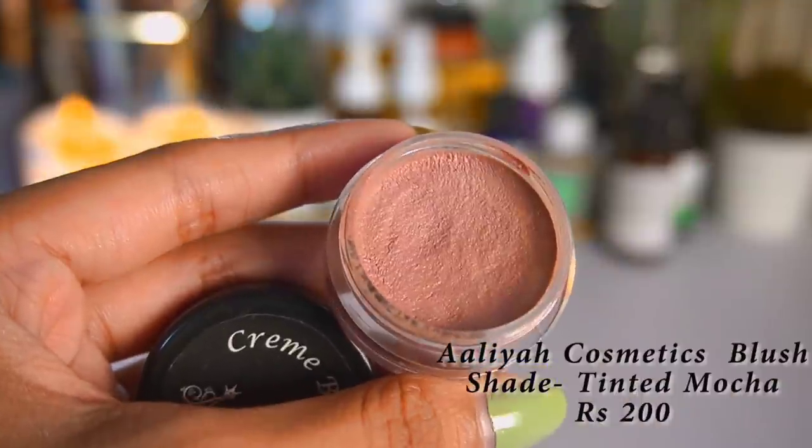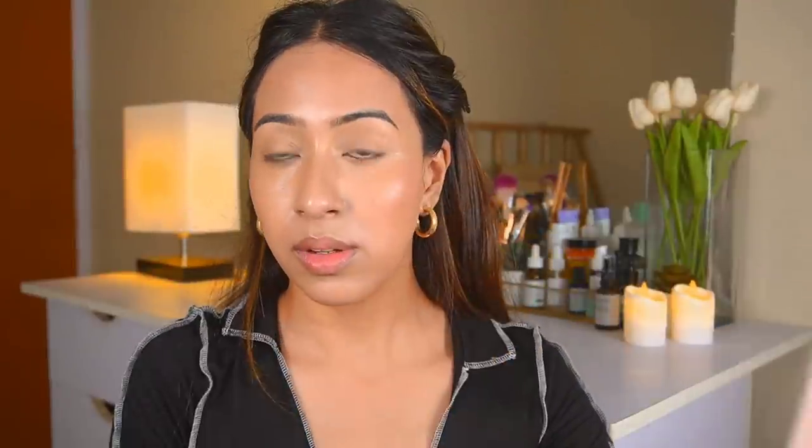Now moving on to a cream blush I got from a small Instagram store — they're selling these blushes for only 200 rupees. I'll leave all the Instagram info down below. I've tried this blush twice and I love love love the formulation — I cannot believe it retails for only 200 rupees. It's always great to support small Instagram businesses, and this is really good especially if you have dry skin and like a dewy blush. I got the shade Tinted Mocha, which has a beautiful mauvey tone. I'm applying it with a blush brush from BH Cosmetics.